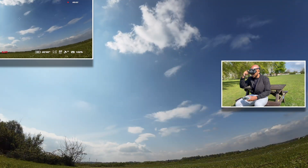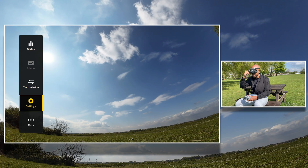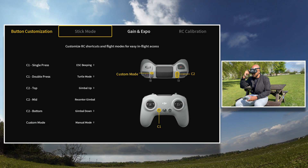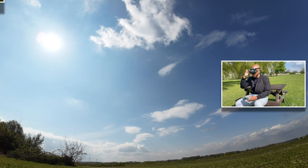Let me quickly show you the rates I've copied over from the SIM. So in control, remote controller settings, going into expo — these are the new rates I've been using on the SIM that I'm now going to try in real life.